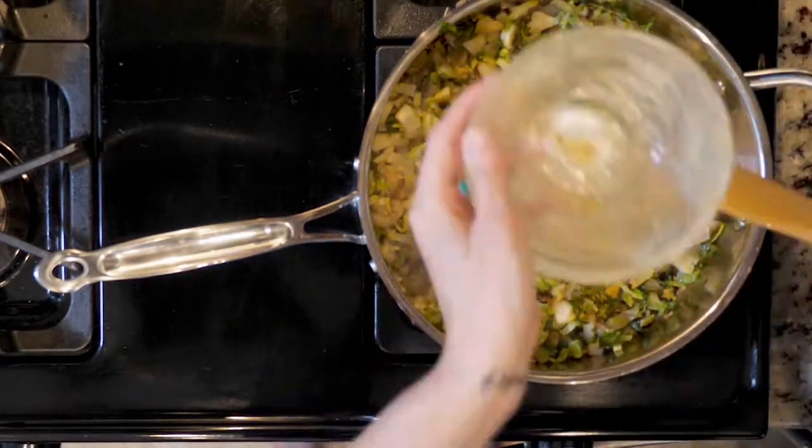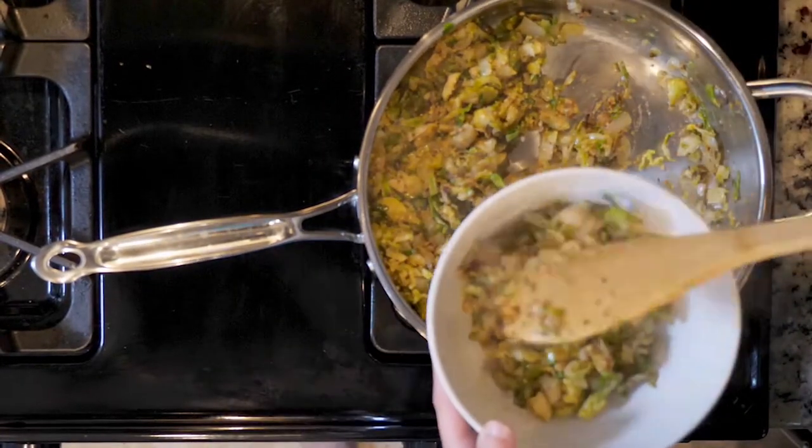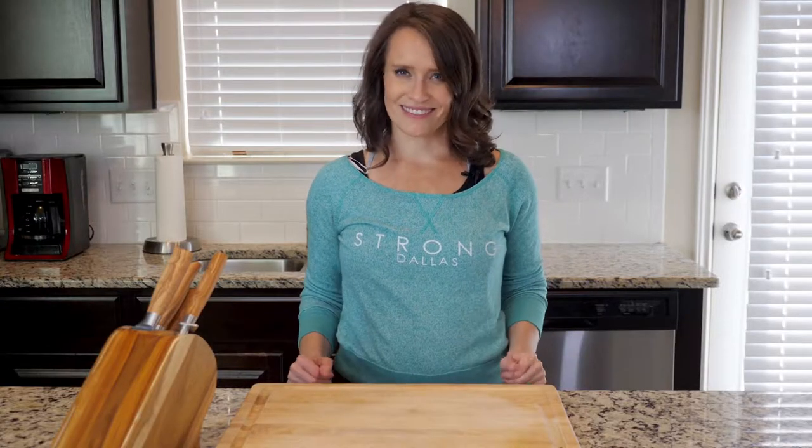When the veggies are done cooking, turn off the heat and add the dressing. Mix everything together. Spoon some in a bowl and sprinkle with salt if needed. Dig in.